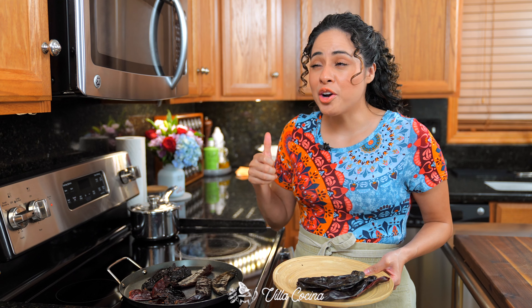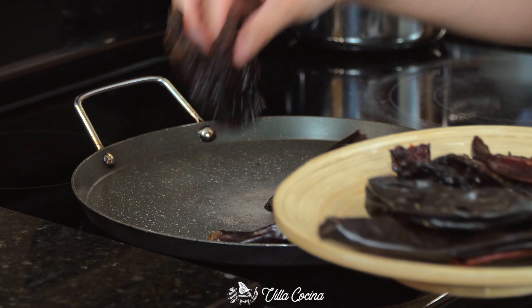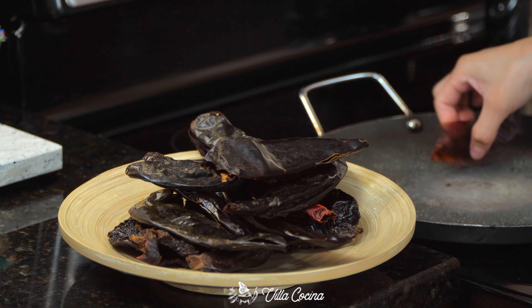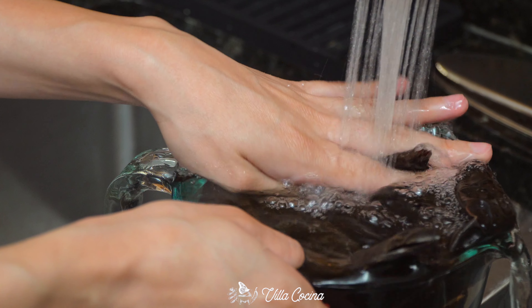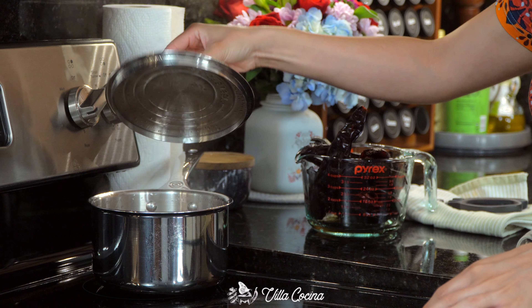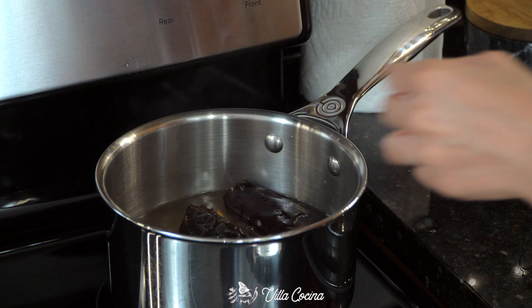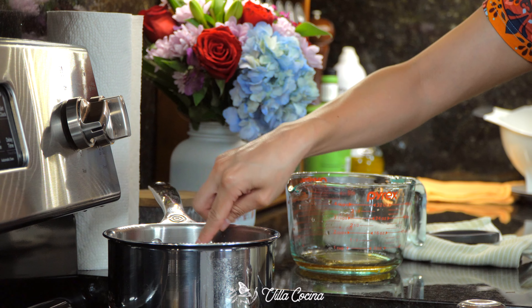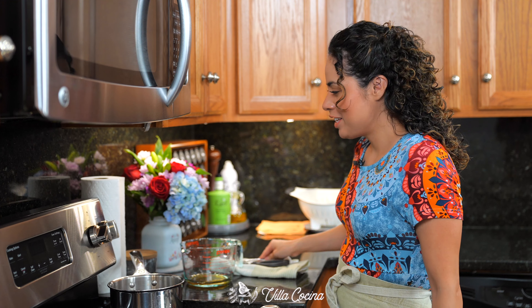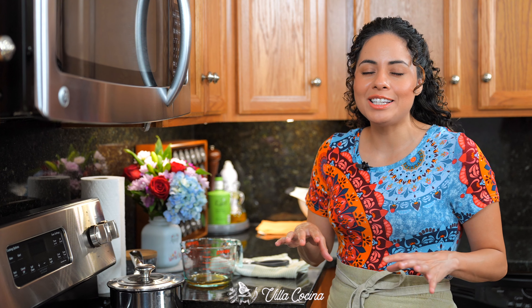The release of those aromas is a great indicator that the peppers are ready, and they'll also feel hot to the touch. Take them over to the sink, rinse and drain them. The broth is simmering. If you need to cut the peppers so they fit comfortably in the pot, this is the time to do so. Submerge them in, turn off the heat, and keep them covered. Allow them to hydrate until they are completely soft.